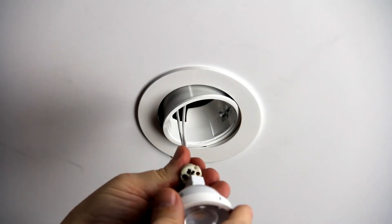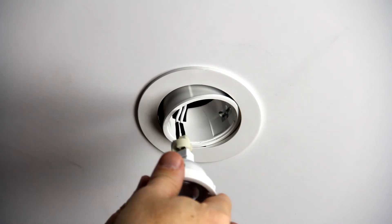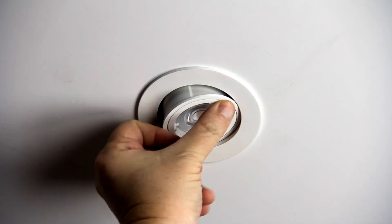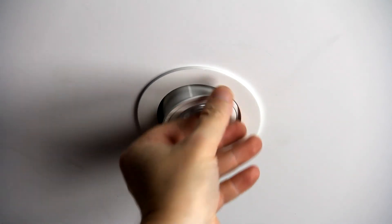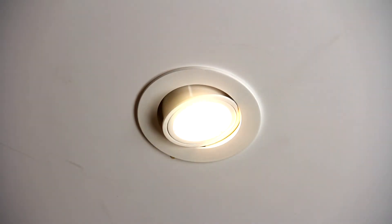Gently push the lamp holder onto the back of the globe and twist the ring holding the globe back into the downlight, making sure that it's secure. Then you can turn the fitting on, test it, and start saving energy.